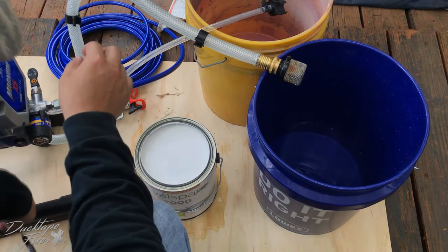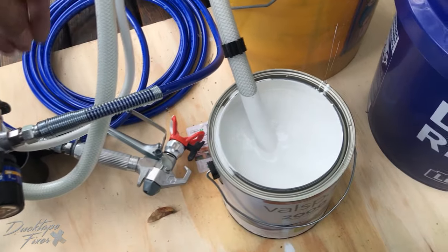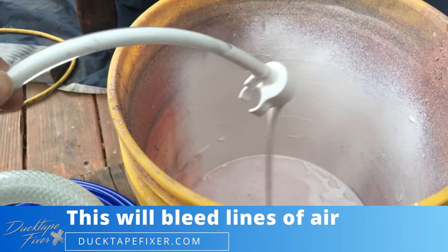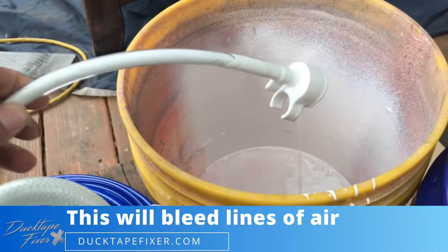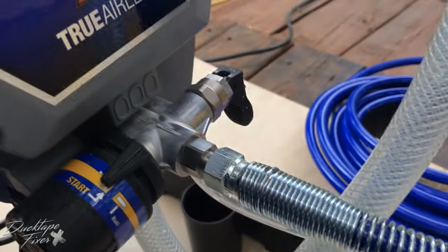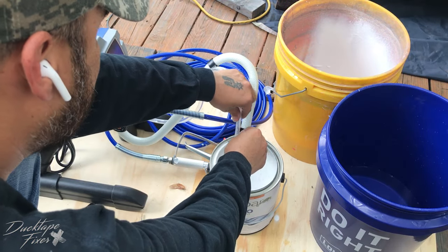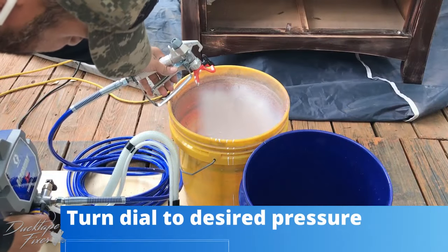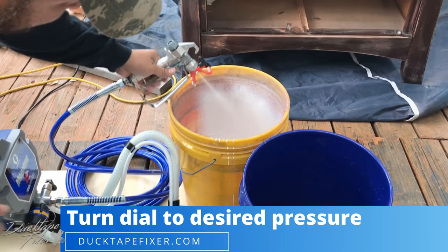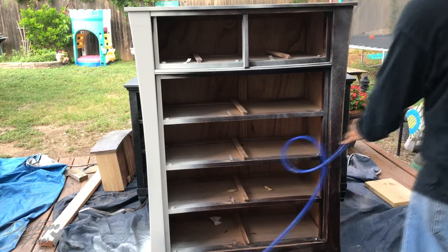There is our white paint. We're going to put our hose in the paint. Once you have that done, keep it in the prime position. When you see paint starting to come out, you're going to put it back down from the prime position and bring it back over. This drain tube — you're going to want to put it into your paint. I'm going to clip it up. Now it looks like we're ready for paint.